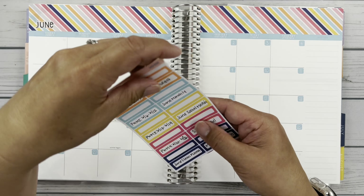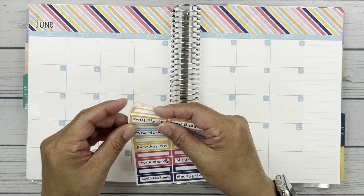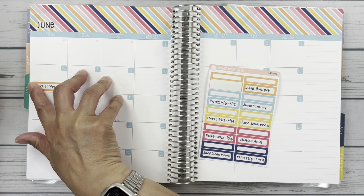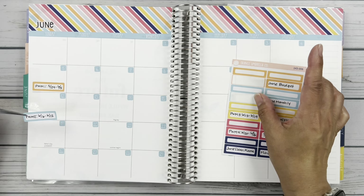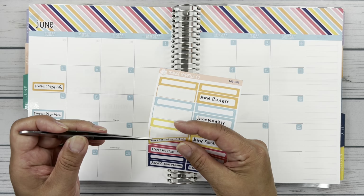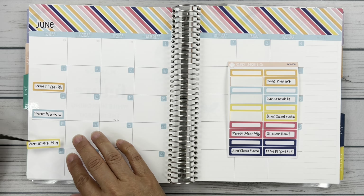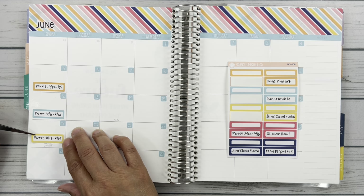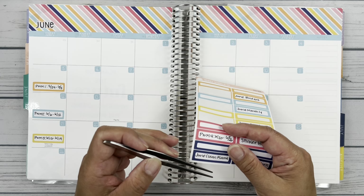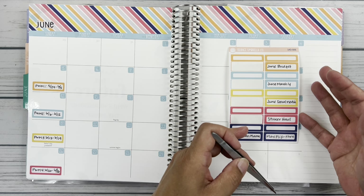I had started filling out all of my videos planned so far. Let's start with the weekly plan-with-mes because those are the easiest — those go down every Sunday and I always do it the Sunday at the end of the week. So this plan-with-me for the 13th through the 19th will go live on the 19th. I'm going to put that just above the holiday there where it says Father's Day.